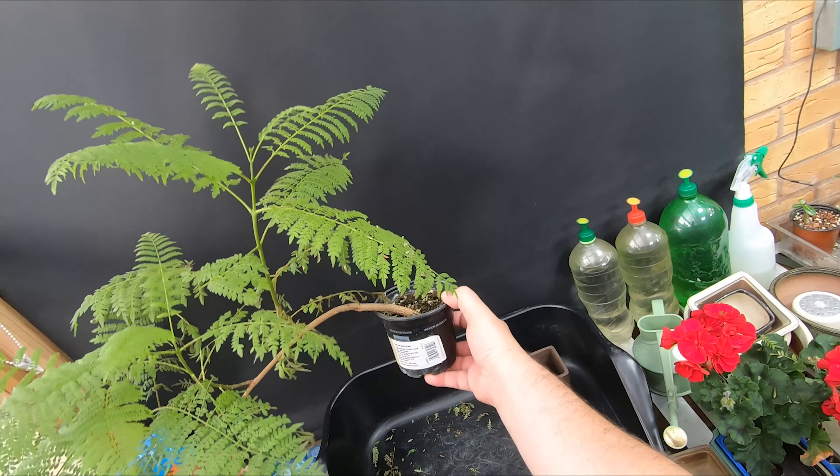We'll put a bit of screen at the bottom of the pot — something like that will do it. We'll save the rest of that and drop that into the bottom of the pot. That's sat in there just right. Then if we pull out some soil we can get a base layer of soil into that pot.